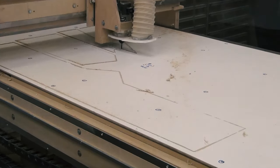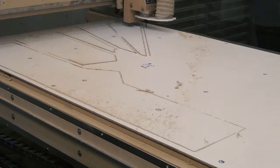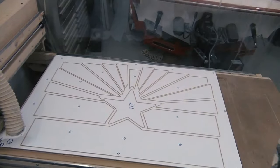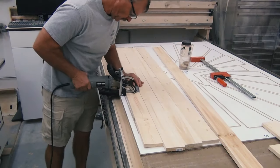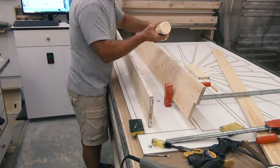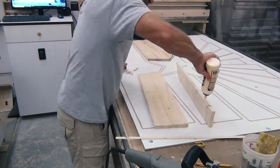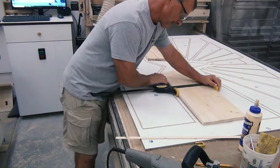The first thing I do is trace it all out on a quarter inch sheet of MDF that's vinyl coated. This is what it looks like when it's all done. I make all my parts out of a white wood — kind of cheap wood you can get at Home Depot or Lowe's. It sort of resembles pallet wood and gives you a real rustic look and feel.